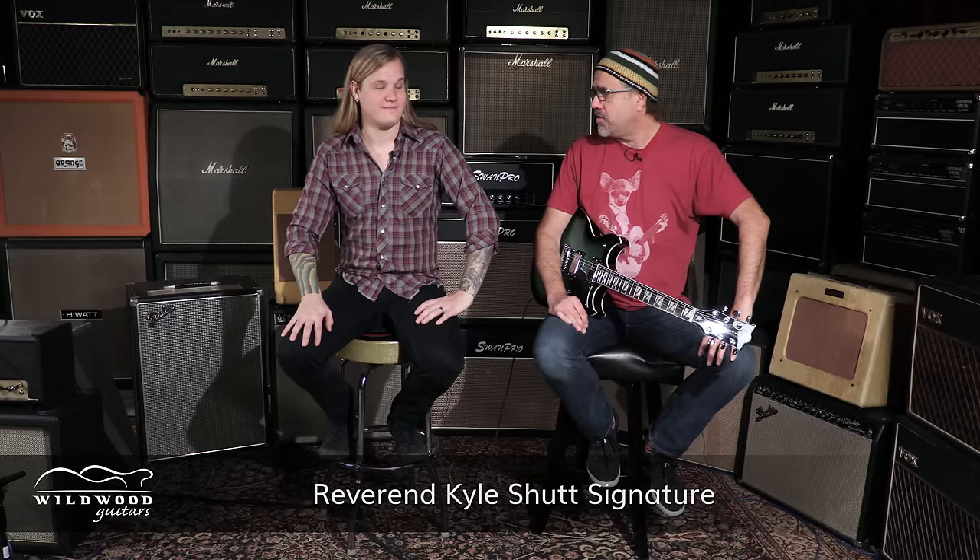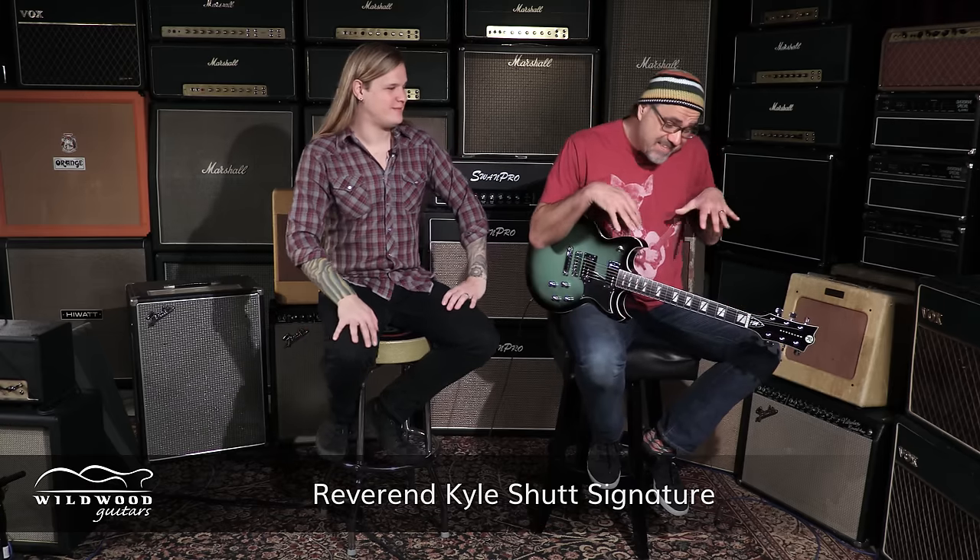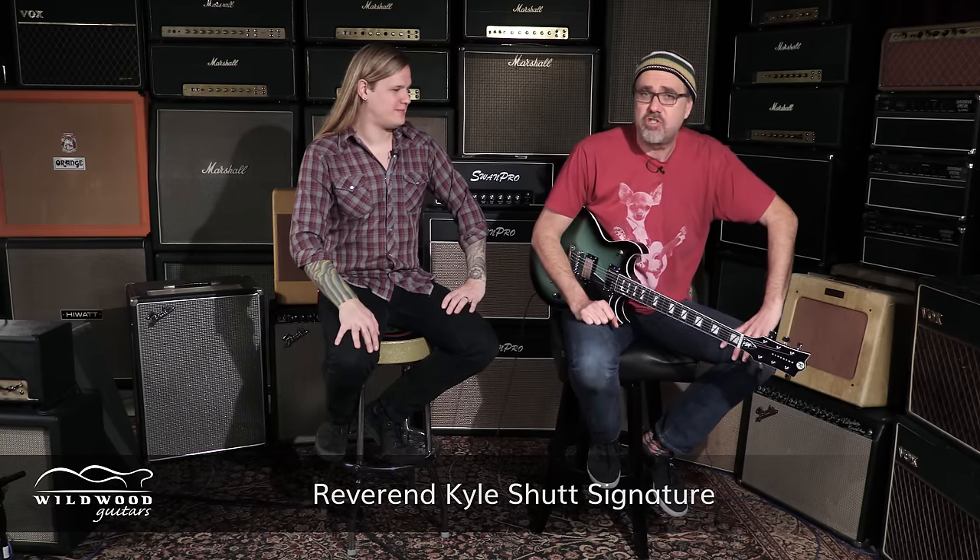He's got an awesome new signature model with our friends at Reverend Guitars and we did an overview video. You can certainly tune into that where we talk a little bit more about Kyle's musical activities and an overview of the guitar in general, but we are also doing specific serial number videos so that you can buy this exact guitar. This one is serial number 26004, weighing in at 7.42 pounds.